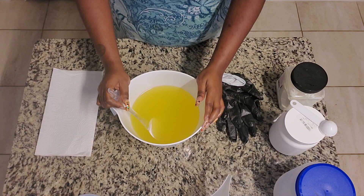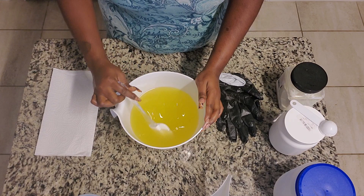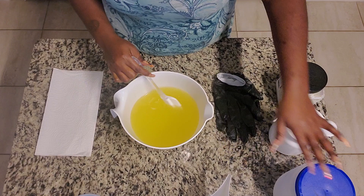In my main pot here I have my oils, and I'll have the list of the oils in the description box below. These are at room temperature, a little cloudy, about between 75 and 80 degrees. And so is my lye. So this is all ready to go.